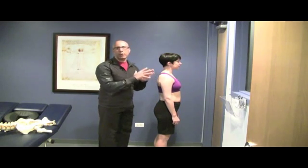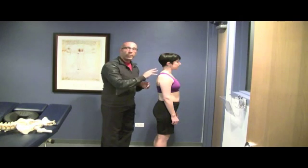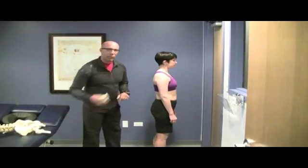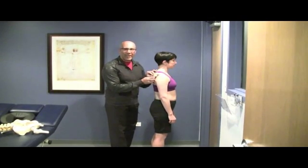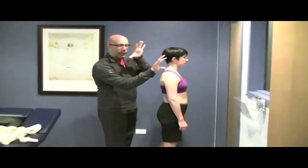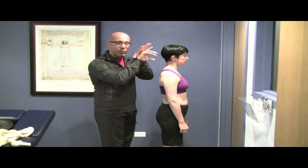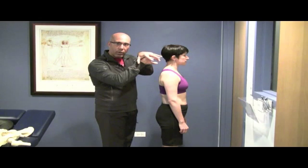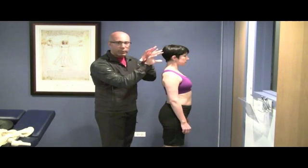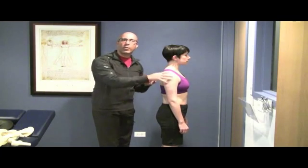The shoulder complex and setting up the scapular position is very important to our corrective exercise strategies for the shoulder complex, and even rehabbing and correcting neck and thoracic positioning. Think about the scapula as sitting on the thoracic cage like two dishes or bowls stacked together — the thorax sits here and the scapula sits flush on top of it. If we change thoracic positioning by curving or extending the spine, the scapula must follow that contour. That's why thoracic positioning is key to what happens to the shoulder girdle.